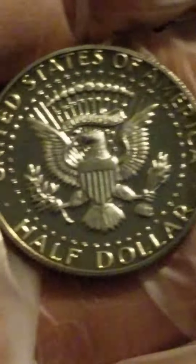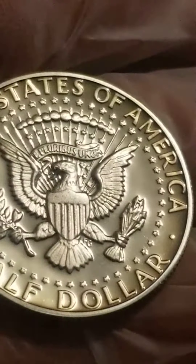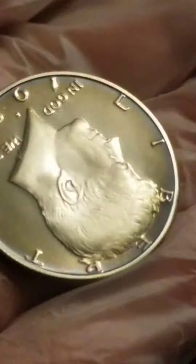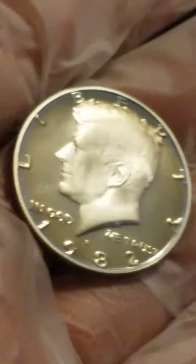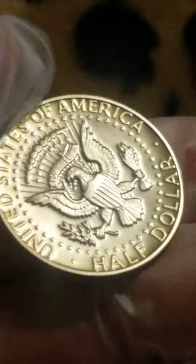Look at the other side — this is beautiful, untouched. No fingerprint, no nothing. Beautiful. That's why you must always wear gloves when handling coins like this. These are very nice. This is the Kennedy 1982 S proof set — a beautiful coin.